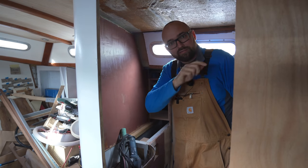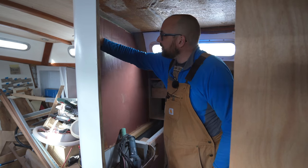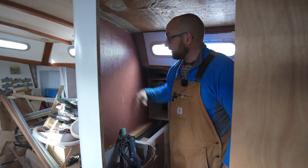I mixed up yet more thickened epoxy for fillets and tabbed the bottom to the rest of the hull. While the epoxy in the aft cabin is curing, it looks like the fairing compound here in the head is ready for sanding.